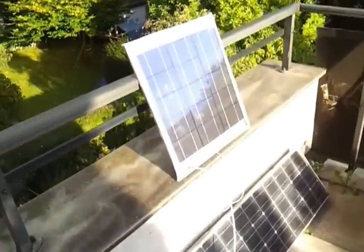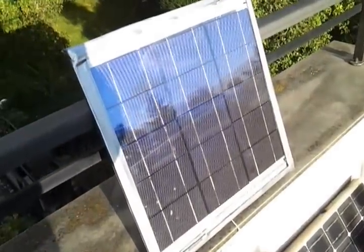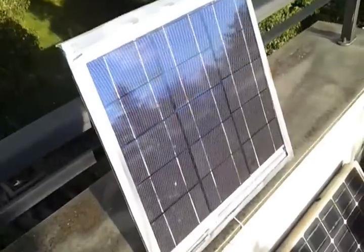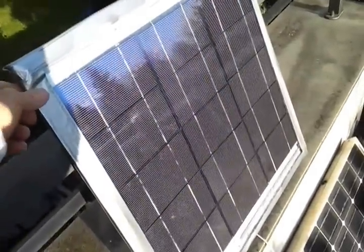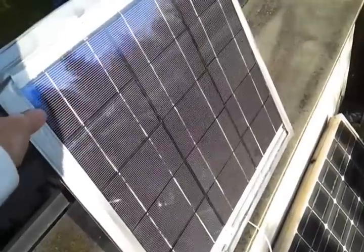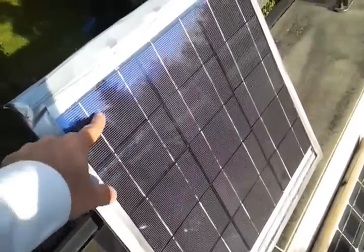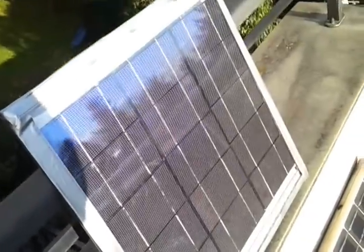Greetings. Today we want to talk about the homemade or do-it-yourself solar electric panel. This one here is using two pieces of plexiglass that are four millimeters — it's a fairly thick plexiglass so as not to allow the cells to bend, because these solar crystals are very fragile.